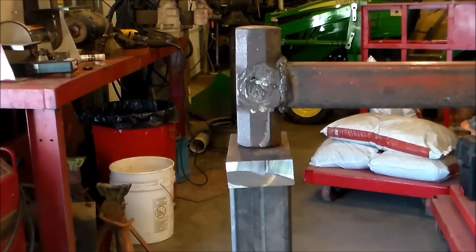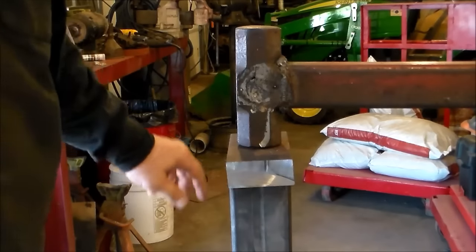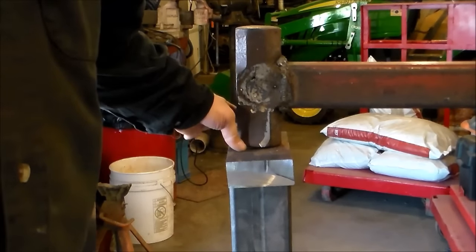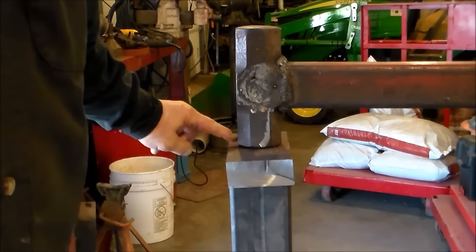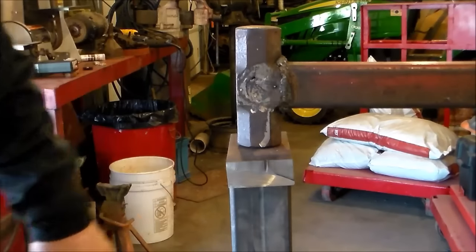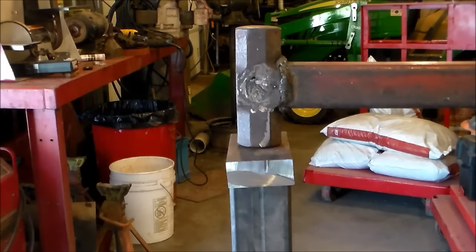I believe what I'm going to need to do is shorten the post just a little bit, because it's got the angle a little cocked out right here. So I'm going to need to drop it down maybe an inch or so. I don't think that'll be too hard — I'll use a cutoff wheel on that.